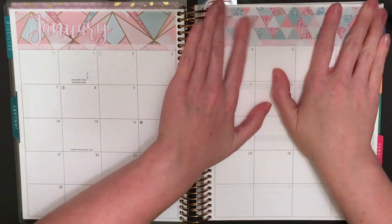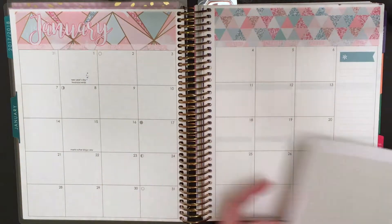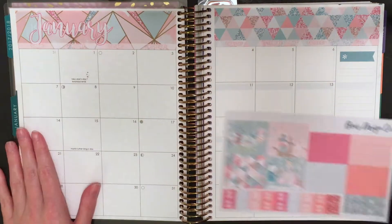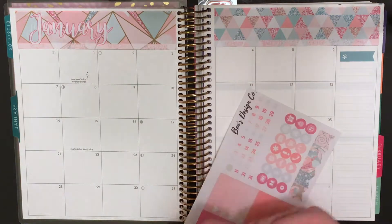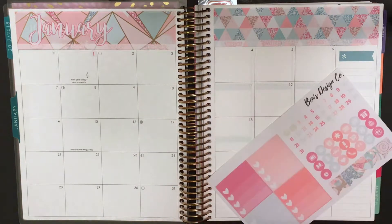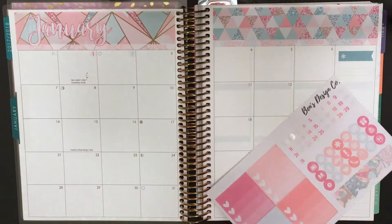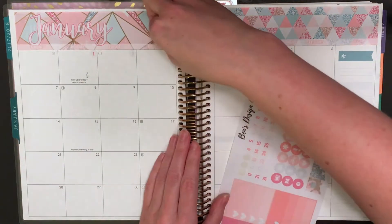That's why I am now doing 200% speed and doing a voiceover instead of showing the video as I originally filmed it. So obviously the first thing I had to do was place down the big strips that go across the top of the page where it has the month and the days of the week and all of that information. Now I am working on putting in the little date cover dots.